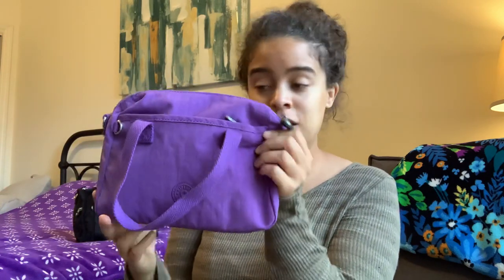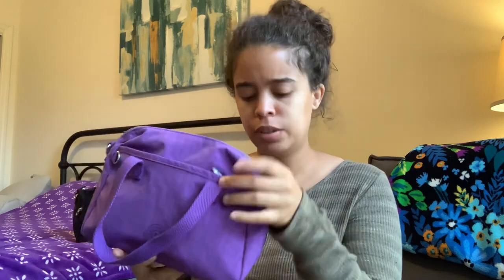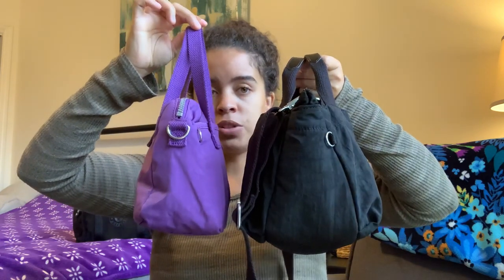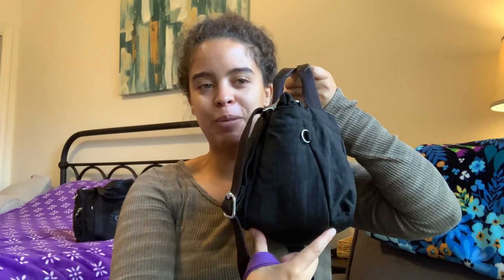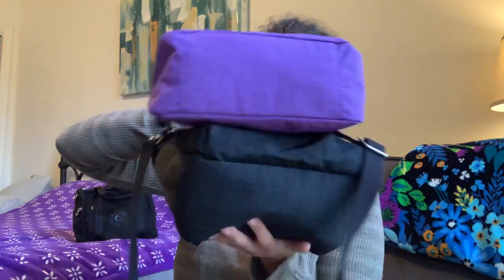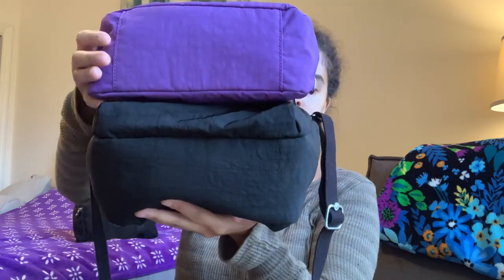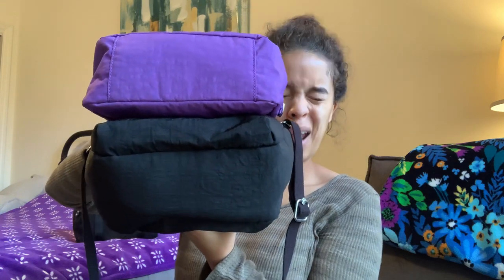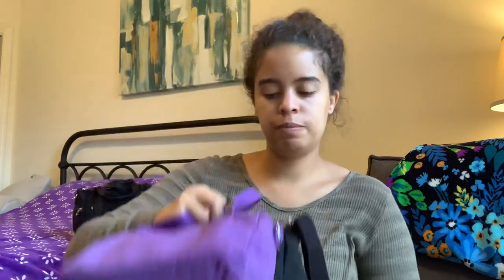Next up, the Amoli Satchel in tile purple — this is definitely smaller. They almost look the same from the front but look at the side: they're about the same height, and the base of the Amoli is about the same size as the Sugar's base. But remember the Sugar has those two extra compartments which are game changers. The Sugar is definitely bigger in terms of width and fits more overall.